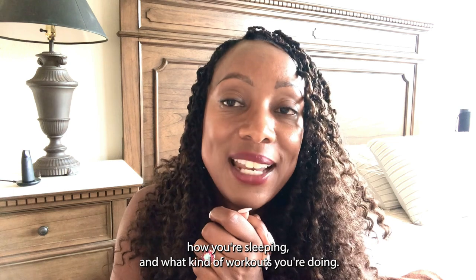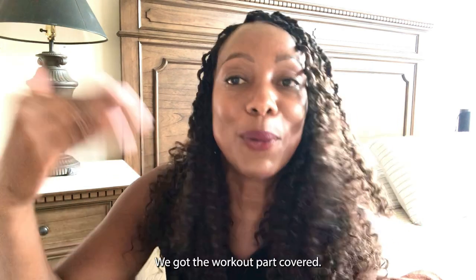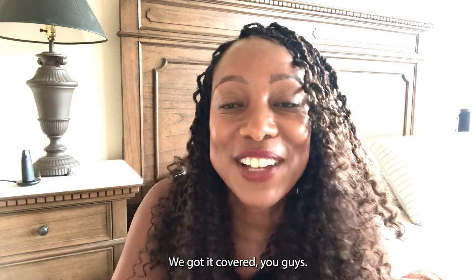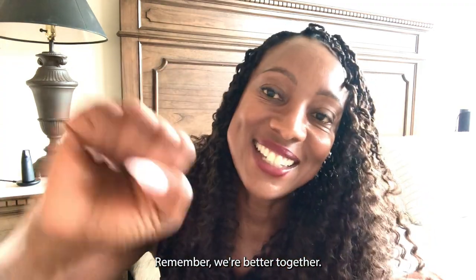I hope you get your Lumen because it'll let you know exactly what you need to reach your goals by what you're eating, how you're sleeping, and what kind of workouts you're doing. We know you're going to be doing the Tiffany Ralph workouts — we got the workout part covered. So you guys get to get the other stuff done too. Love you. Remember, we're better together.